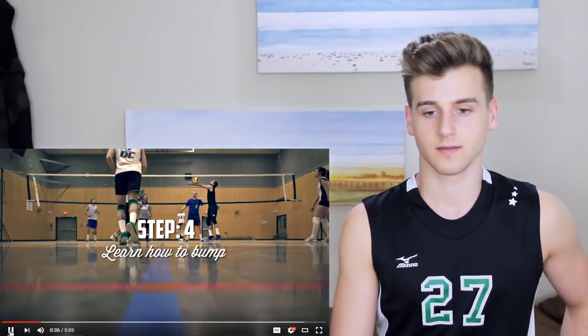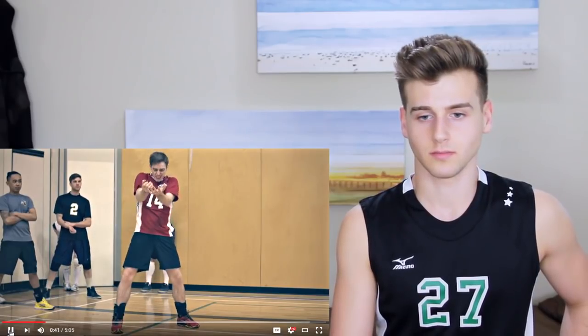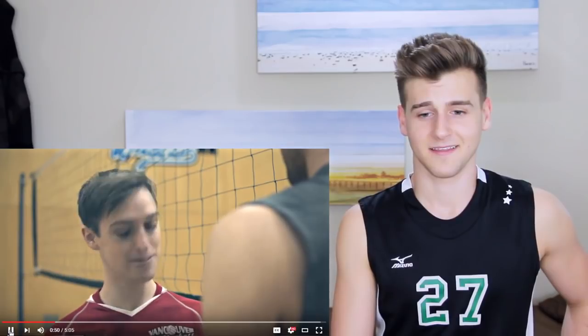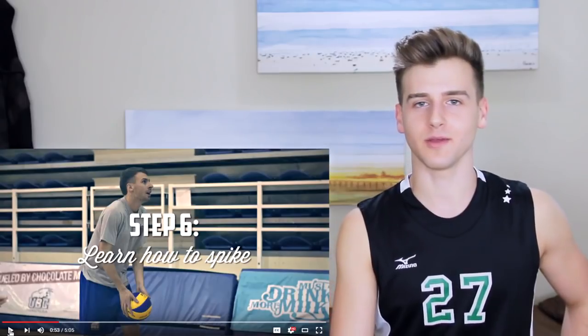Step four: learn how to bump or pass the ball. If you can't pass, you can't play. Don't worry about those burning red forearms — you'll get used to it. Yeah, those actually go away after a few weeks. And don't be creeped out if someone compliments your hands. 'Wow, you have really nice hands. Let me feel them. Are they soft?' I've never had anyone compliment my hands.